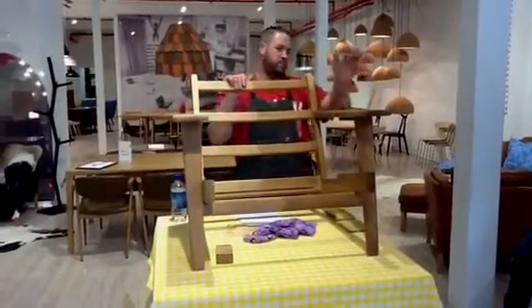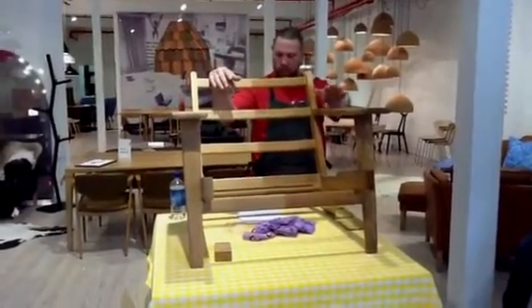First step: assess the chair — like I've said, check if it's all good. Second step: stripping.